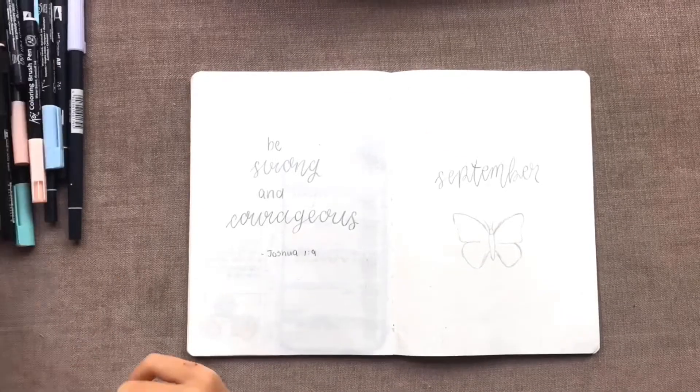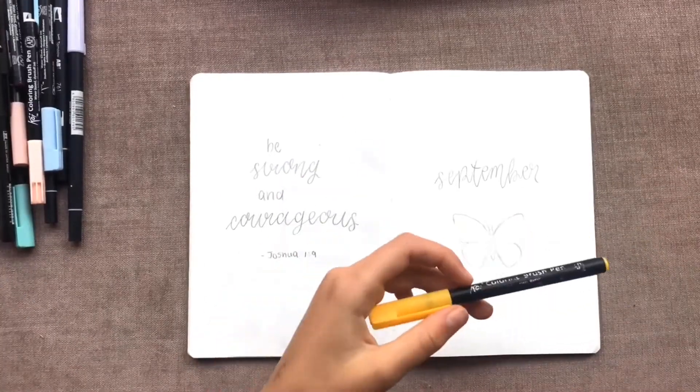Hey guys, welcome back to my channel. Today's video is just going to be a simple September plan with me.